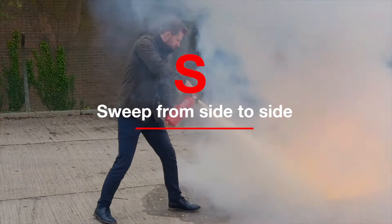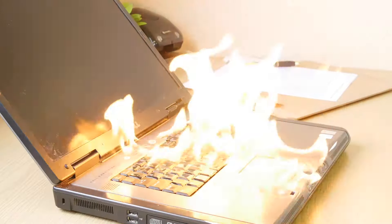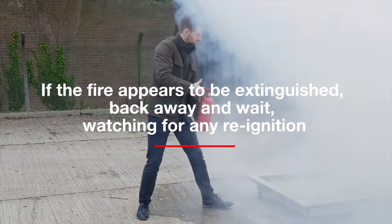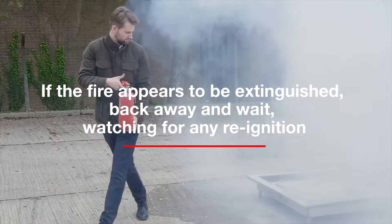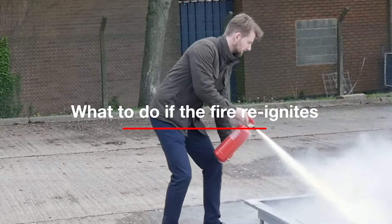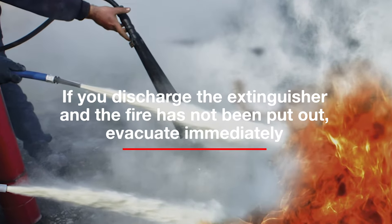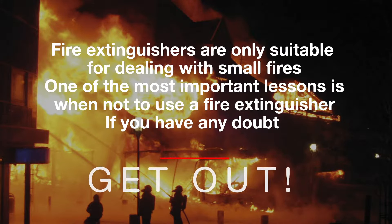S: sweep from side to side. If the fire appears to be extinguished, back away and wait, watching for any re-ignition. If the fire reignites and you have discharged the extinguisher, be aware that fire extinguishers are only suitable for dealing with small fires.